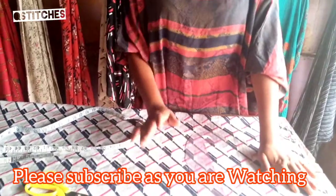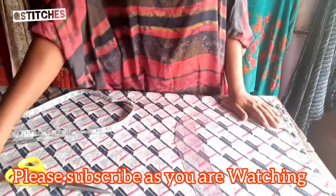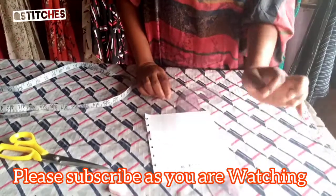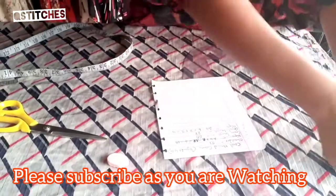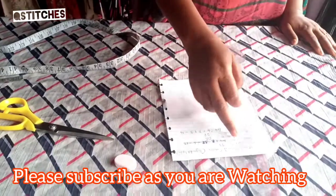Today we are going to be doing a power hand dress — this is going to be a long gown, more like a maxi dress. The measurements we need are not many: we need the shoulder measurement, the gown length, the hips, and the cow hand length — the length of the cow hand.